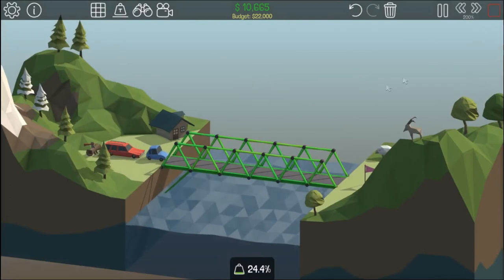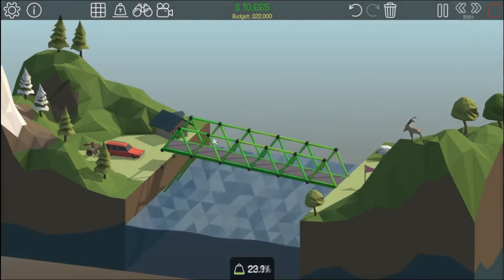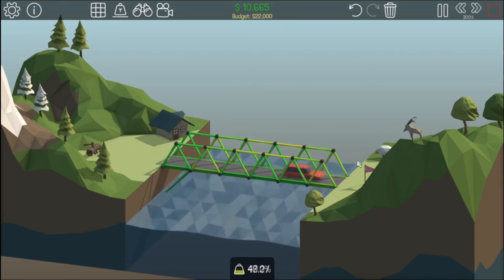And then if we try again, the car will go across and then it will push the bridge up, like you can see now. Then the boat will go under, then it will go down, and then this red guy will go across.